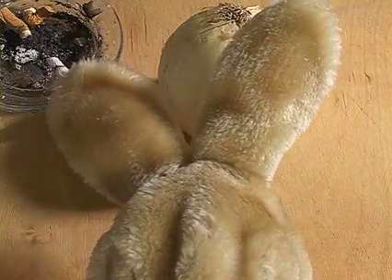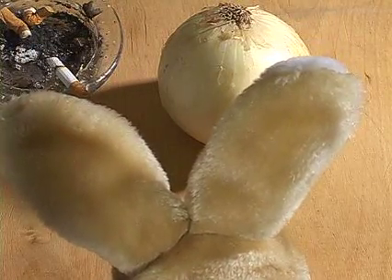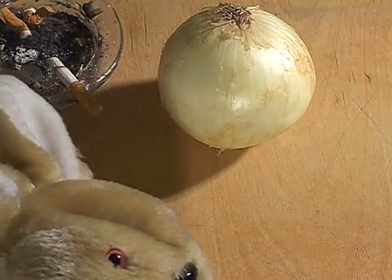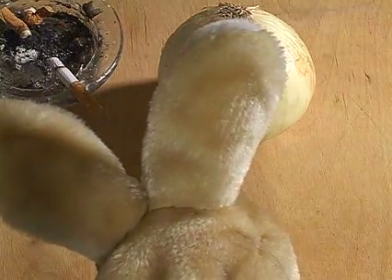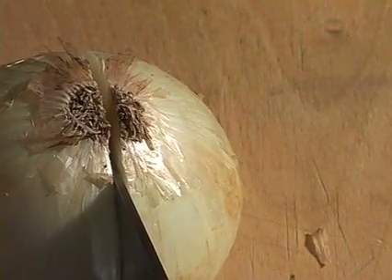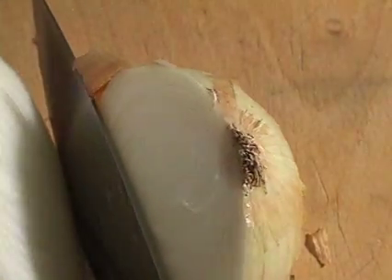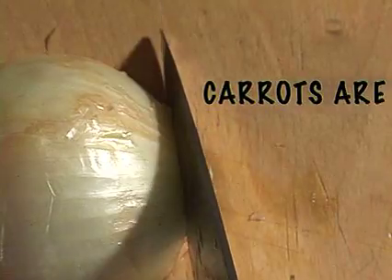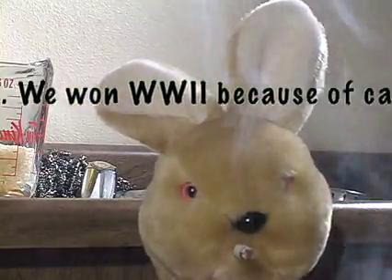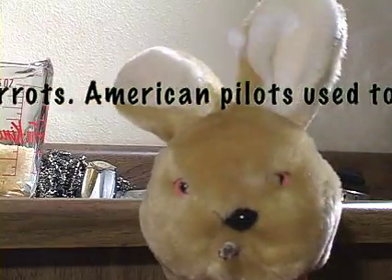These things don't just fall apart on their own. A lot of people ask me why I don't like carrots.